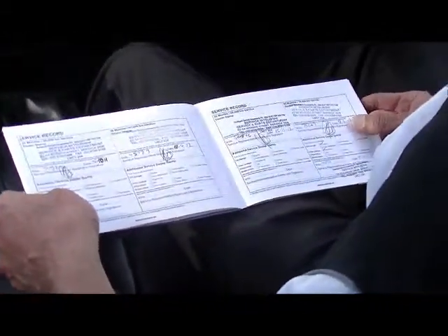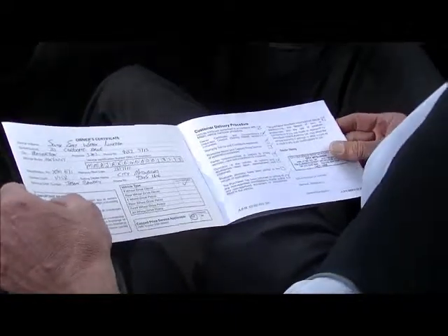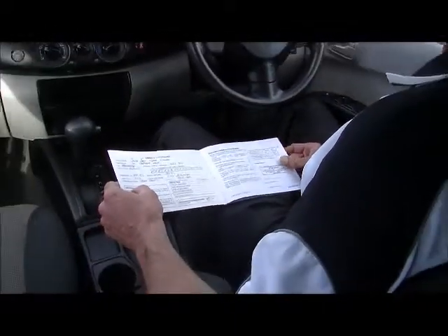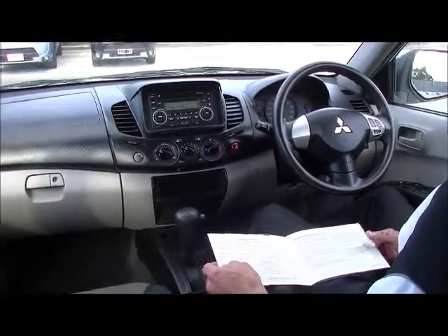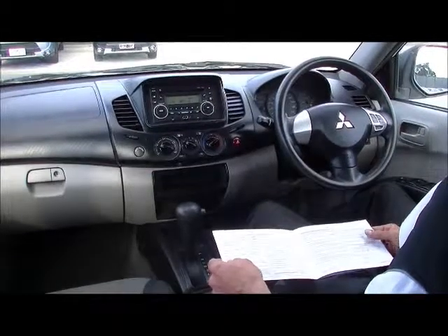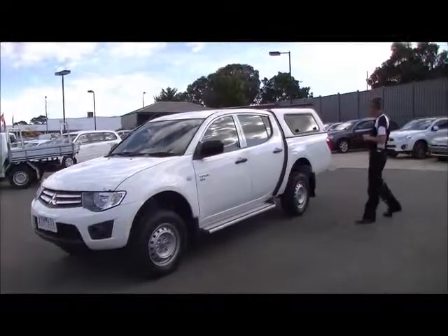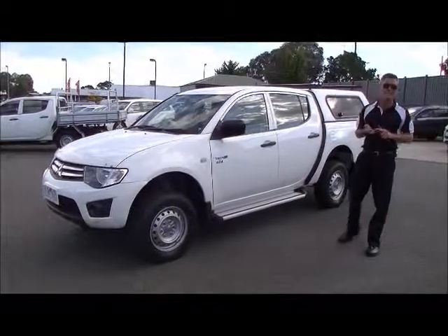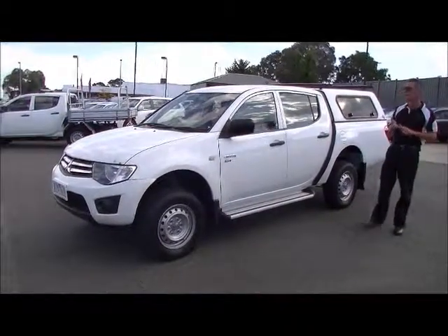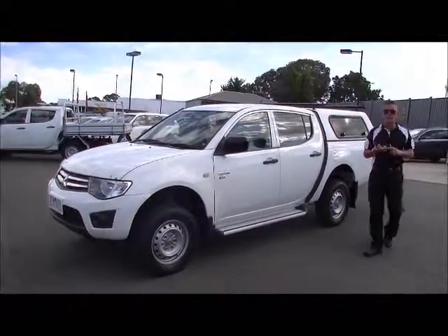The service history runs right up to the current service, which has just been carried out. This vehicle, going back to mileage, is still under new car warranty. So you've got peace of mind picking up new car warranty on a used car that's been priced right and presents right. In summary: GLX auto, 4x4, 9.3 litres per 100 kilometres, over 800 kilometres to a tank of fuel, fitted with the flexi-glass canopy, roof racks, tow bar, and 3-tonne towing.